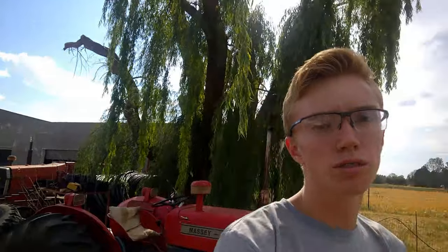Hi guys, welcome back. I'm standing here next to the Massey Ferguson 240 and I'm going to teach you how to drive today.